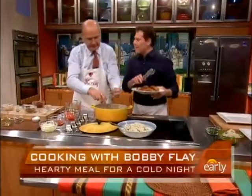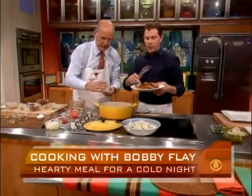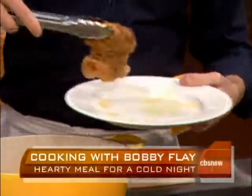These are chicken thighs. I took the bone out — you can leave the bone in if you want, but take the skin off. And then I just coated it with a little curry and some flour. The flour is going to help make its own sauce, that's why it's a great one-pot dish.